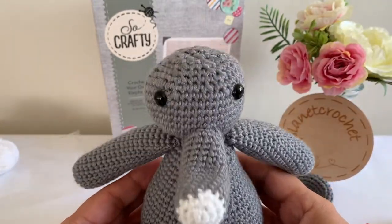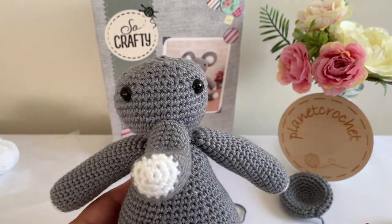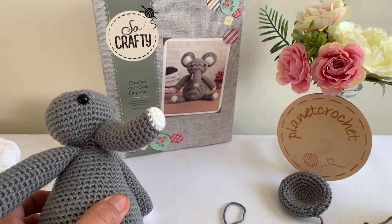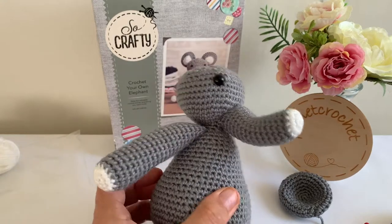I've got a bit of a bald elephant going on. I'll put the ears on and show you what it looks like when I've done. We've got to work out the tusks if you put them on, because they're on the box but not in the pattern - we'll work something out.